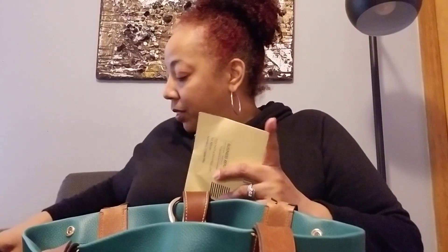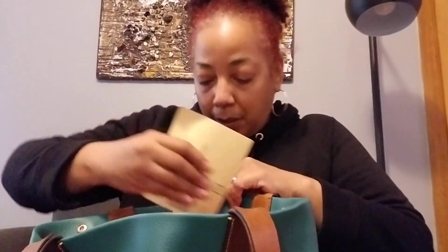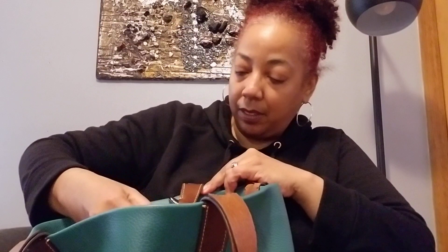Now this little neat feature is a spray for my glasses to clean them. I really like it — they gave us a cloth and a case to keep the cloth in to clean my glasses. This is neat. It's actually a little spritz.